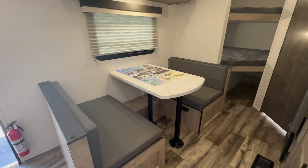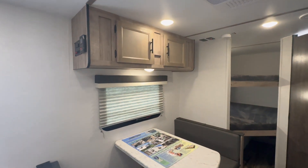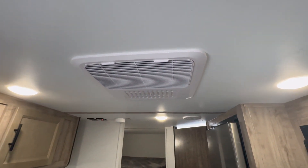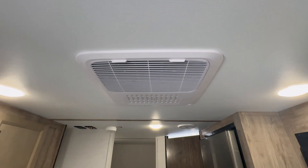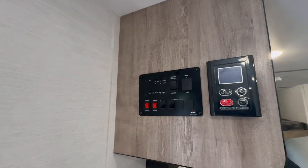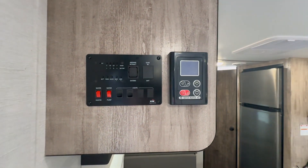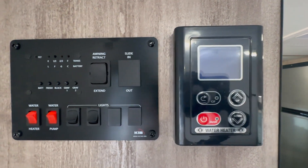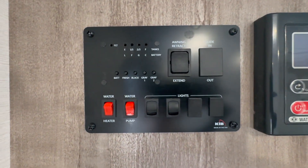There's the dinette that folds into a bed — I also believe there is storage underneath those dinette seats if you lift up the cushions. You have a Furion AC unit, a tankless water heater, and your control panel there.